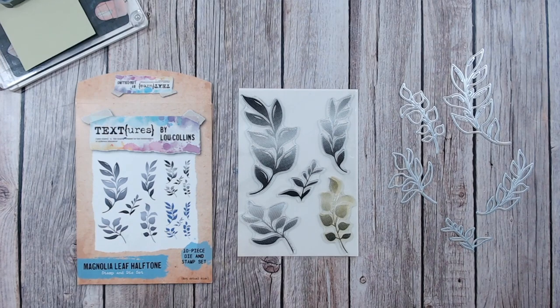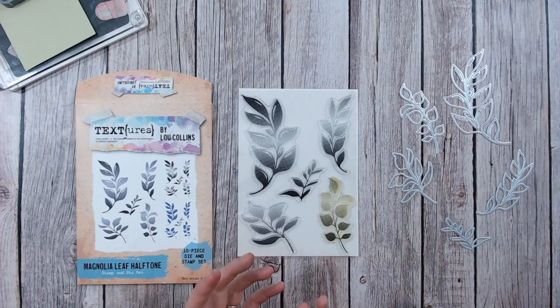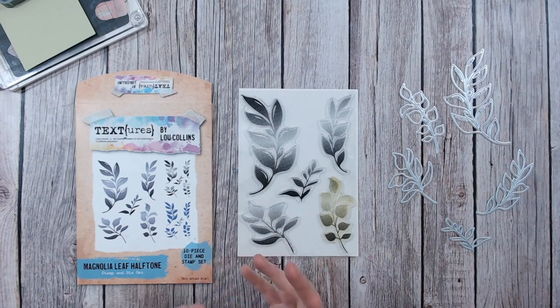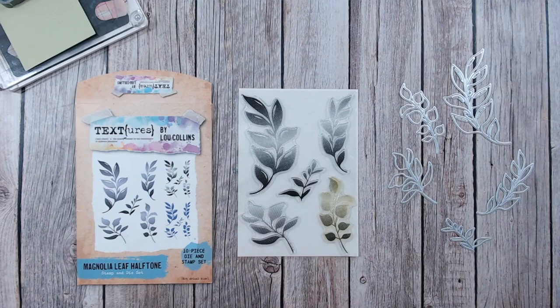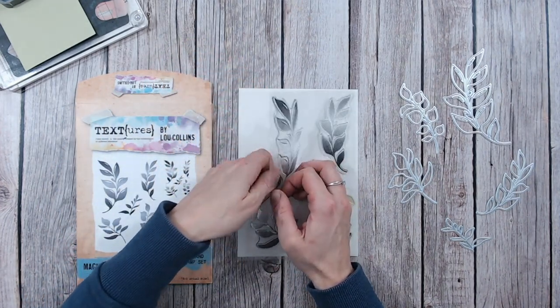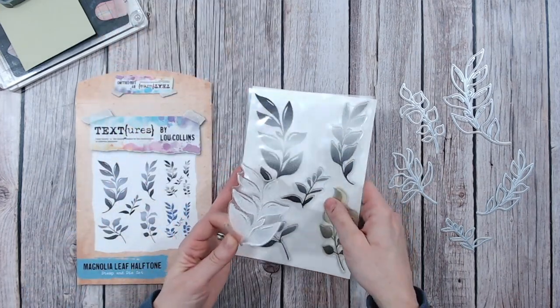They are quite a modern shape so you get nice contemporary cards from them, but you can of course also use them traditionally for wreaths and borders and things like that. The half tone effect is really good fun and it's perfect for stamping - you're going to get shading, texture, depth and dimension with just one impression. I'm going to use the larger leaf here as it's easier to see, but there are five different shapes and sizes of leaves and five different dies to match the stamps.